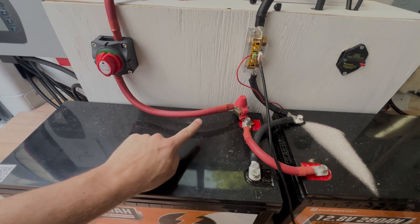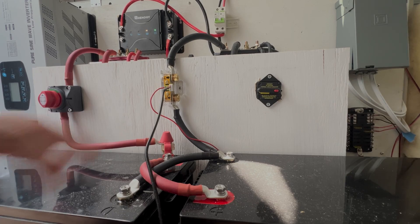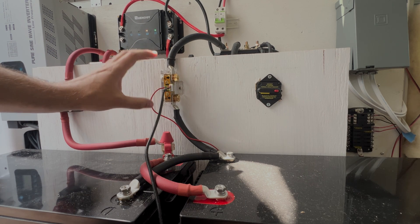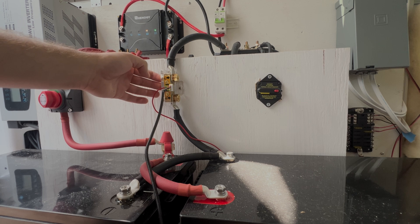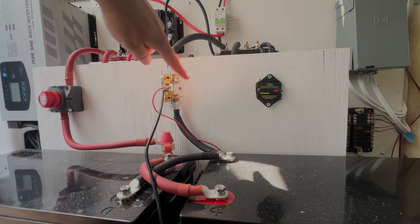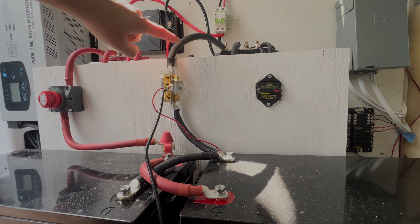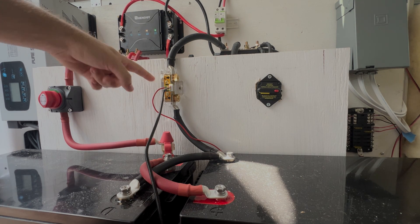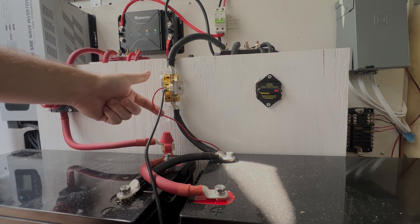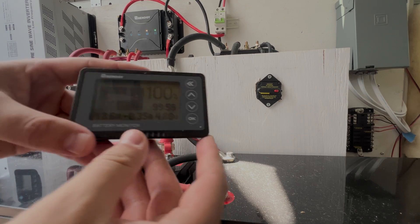After the fuse it's another 2/0 cable that goes to our battery disconnect — a little switch to disconnect the batteries from the system. On the negative side, the batteries are connected negative to negative, and then it goes up through this big block, which is a shunt. This shunt is a battery monitoring system. It goes in series with the negative terminal — the negative battery line goes up to the shunt and the other side passes through to the negative terminal bus bar.